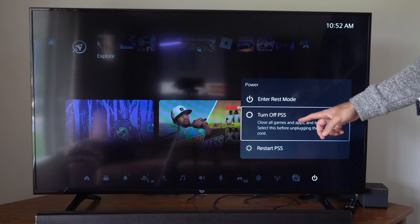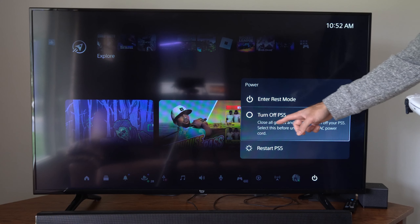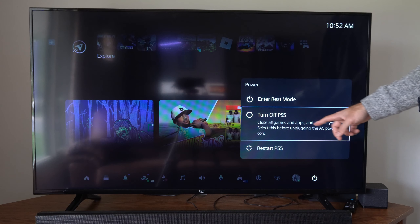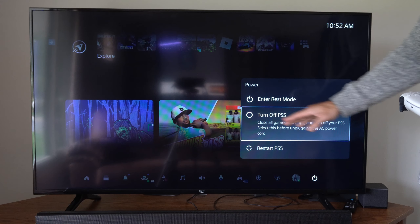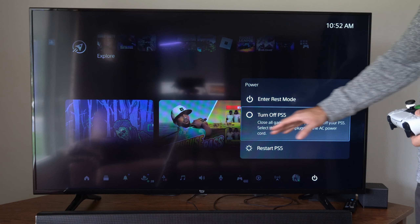Then we have Turn Off PS5, and this is different than Enter Rest Mode. This says close all games and apps and turn off your PS5. Select this before unplugging the PS5 power cord. So this is not going to be downloading updates — only Enter Rest Mode does that. This will completely turn off your PlayStation 5 and you won't have access to any of those updates or downloads.